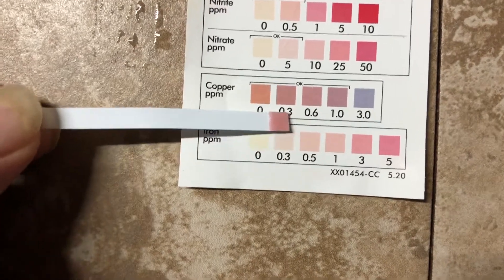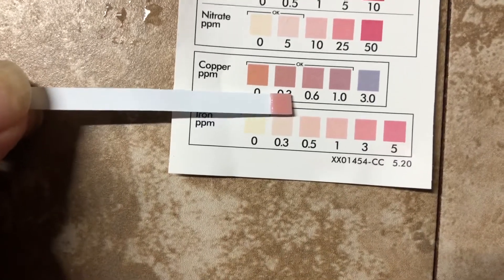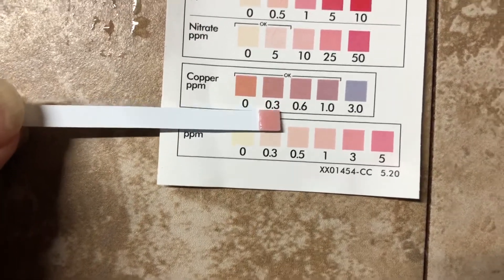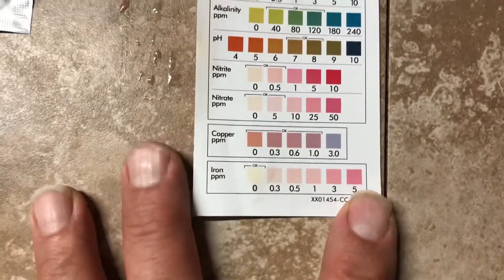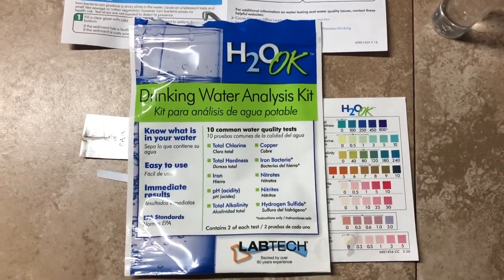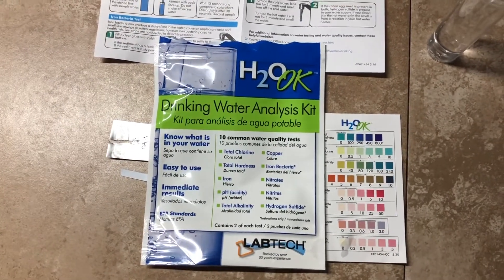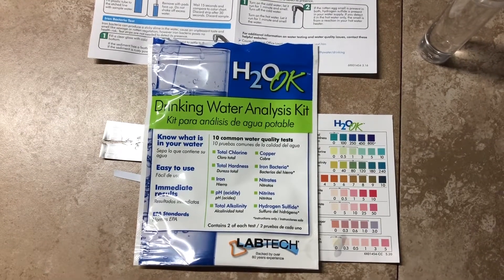That's 15 seconds. The 0.3 and 0.6 look pretty close together, so we'll call it 0.3. I already used the iron test on the well water so I can't check that for the city water. For $10 this is a nice little kit to test your drinking water and see what you've got. I couldn't find it at Home Depot but I got it at the other place. Share it with everybody and click like if you want.